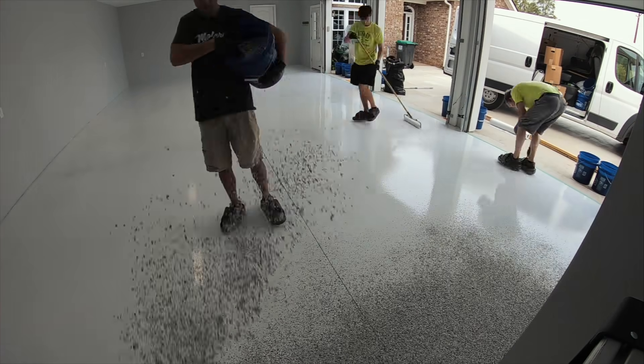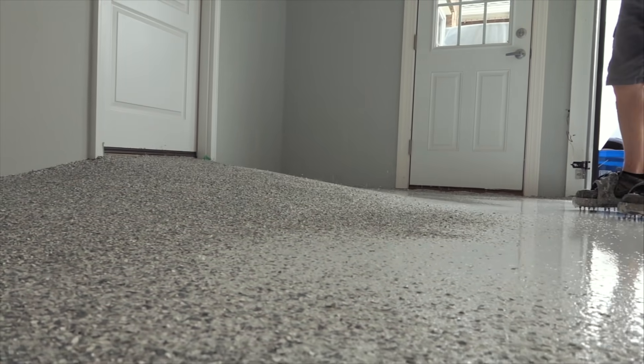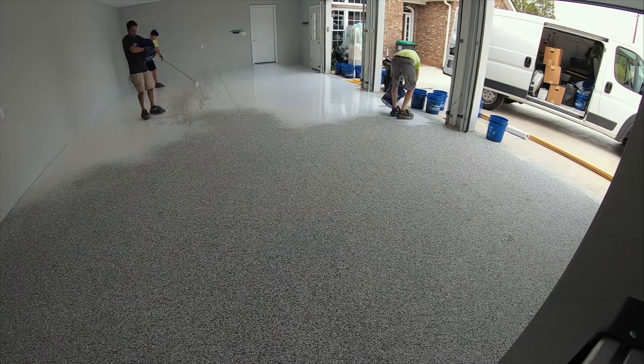Once the floor is coated, we broadcast one-quarter inch vinyl chips across the entire floor. Usually when we do it this way, you'll be able to see just a little bit of the epoxy showing through the chips, but for the most part the entire floor is covered in vinyl chips.